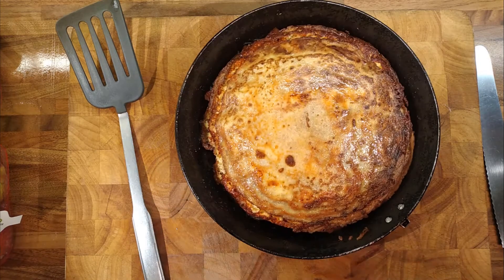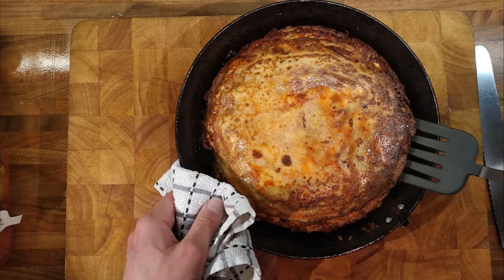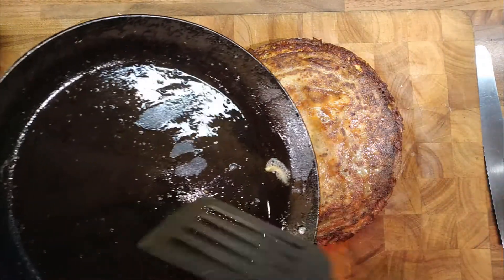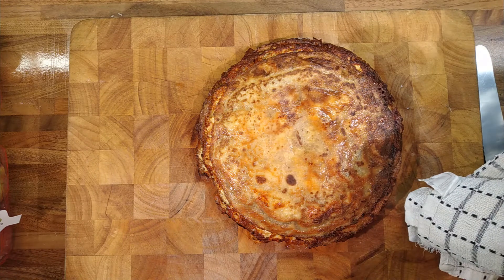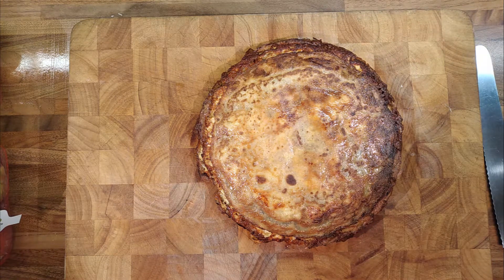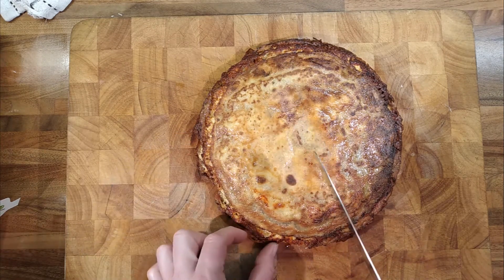I flipped it over halfway through — there you go, nice and crispy, nice and puffed up. I've drained some of the fat off as well. Because of the cheap red cheese, there's quite a lot of fat that comes out of it, but keep it and use it for things. I did some fried bread with it and it was delicious — completely delicious, something I really shouldn't be eating, but I have it very rarely and it was very nice.